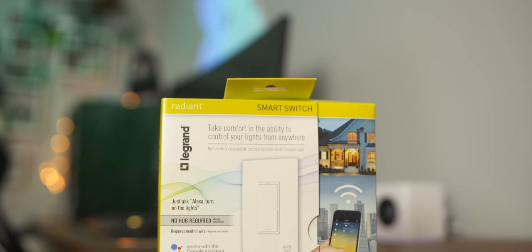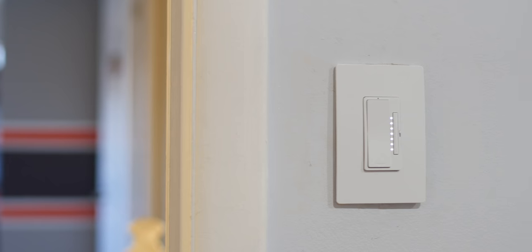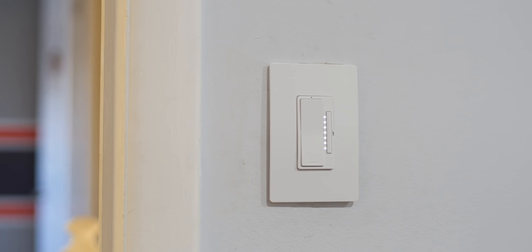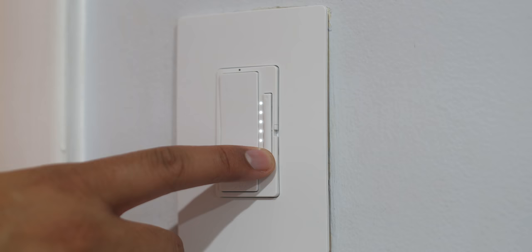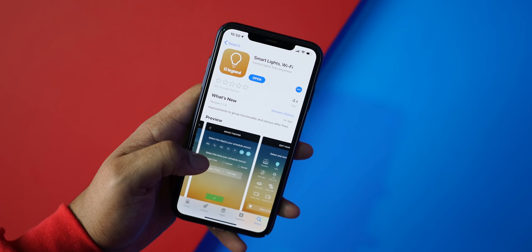YouTube, what's going on? Kevin the Tech Ninja here for A Smarter Home, the YouTube series where I make my house into a smart house. In today's episode, we're taking a look at the Radiant Collection Smart Switch and Dimmer by Legrand. I've had them installed for 30 days and integrated them into my ecosystem. Here are my thoughts.